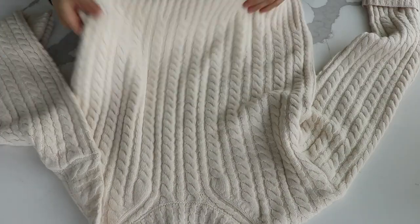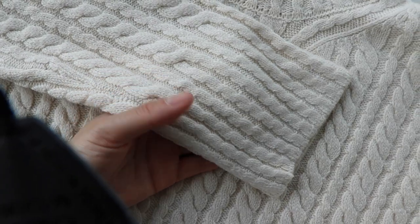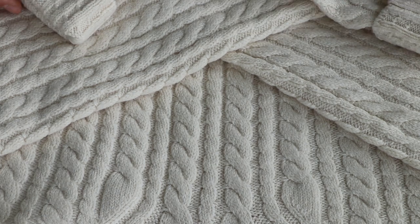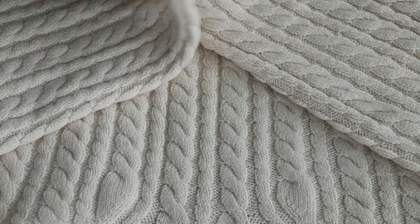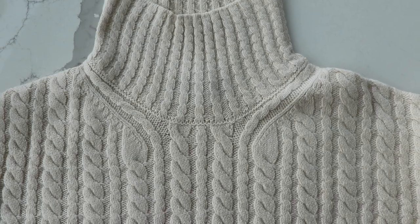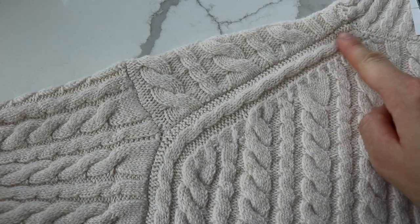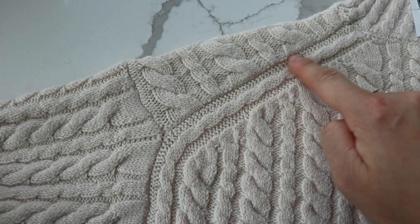This is a sweater I bought recently. It's an all-over cable sweater — even the cuffs are made of cables instead of ribbing. It looks like an intermediate piece, but upon closer inspection the cables are actually very basic. I absolutely fell in love with the details like the design around the neckline and the shaping at the back. I'm going to try to reverse engineer this sweater.